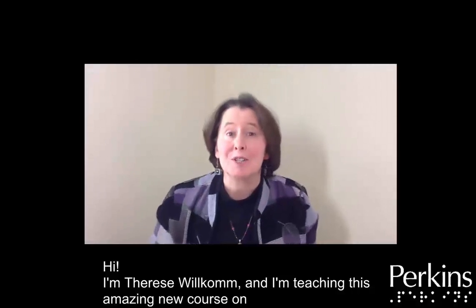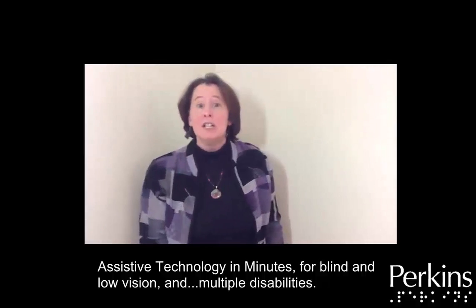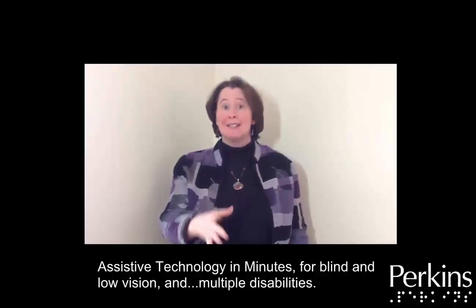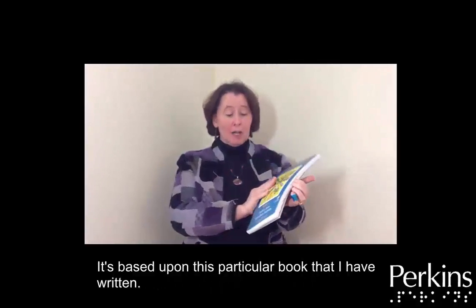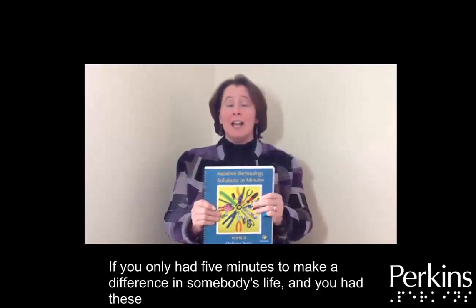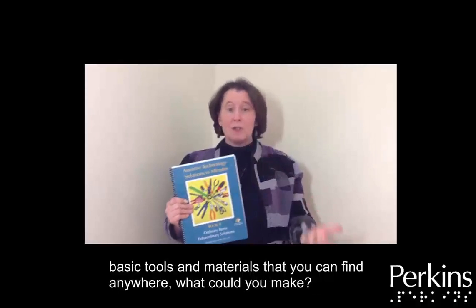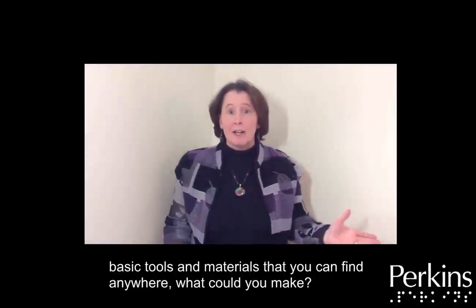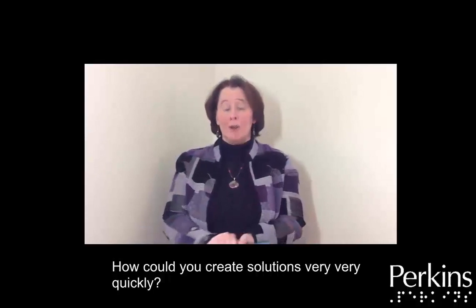Hi, I'm Therese Wilcom and I'm teaching this amazing new course on Assistive Technology in Minutes for blind and low vision and multiple disabilities. It's based upon a book I've written on: if you only had five minutes to make a difference in somebody's life and you had these basic tools and materials that you can find anywhere, what could you make? How could you create solutions very, very quickly?